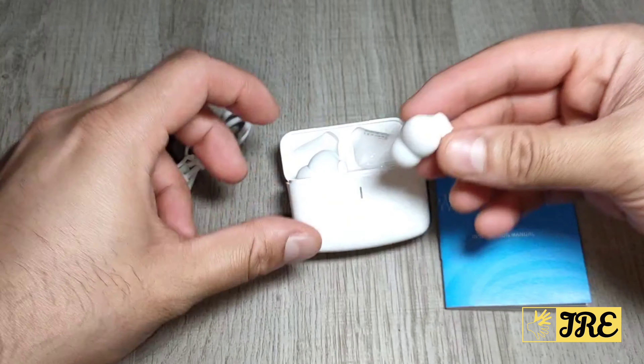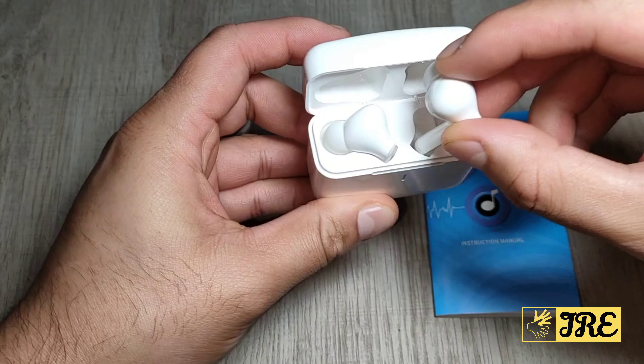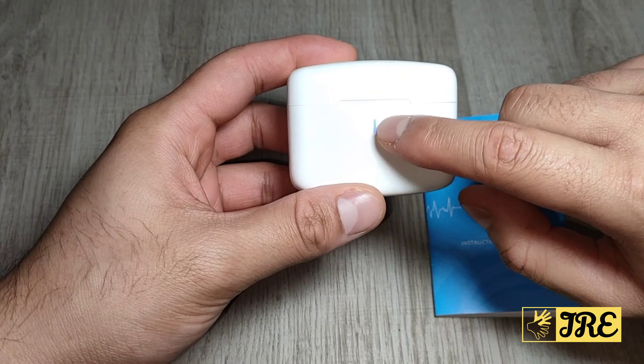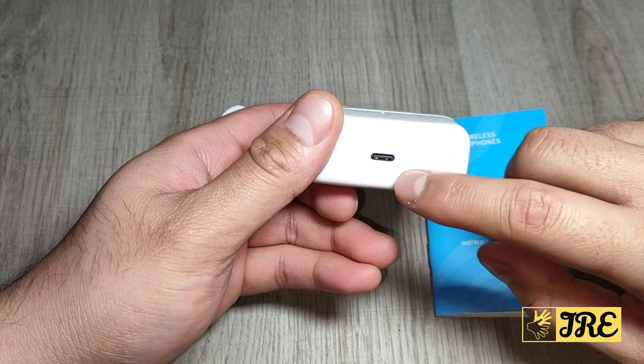When placing them in the case it has a magnetic fit, so they go in straight away, and there's a magnetic lid as well so it closes straight away. When charging, the indicators show the charge level and when the charge is running out. The charging port is at the bottom.